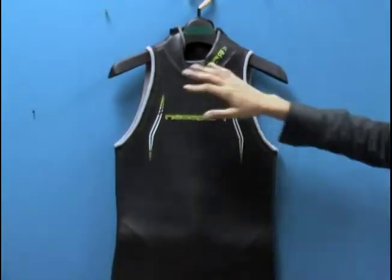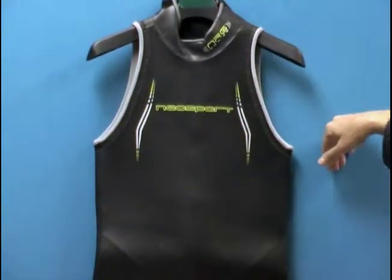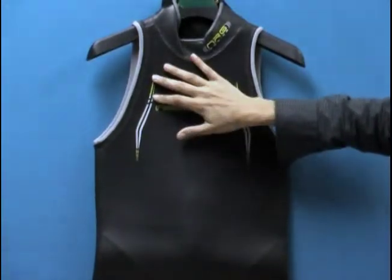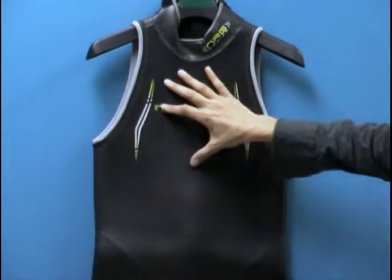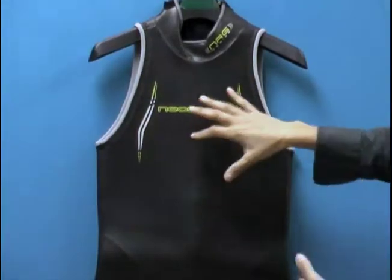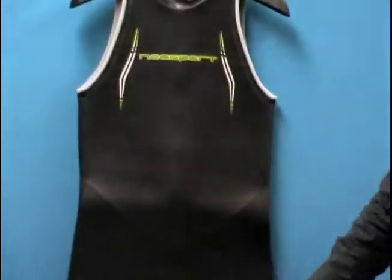This is a sleeveless version. It's the same as the full-sleeved version, except this one doesn't have its arms. So we've got identical construction. We've got a suit that's made of 5mm and 3mm neoprene. The 5mm is in the chest and the core body, and that's to help position your body in the water optimally to maximize the buoyancy of the suit. And then you've got 3mm neoprene in the lower body.